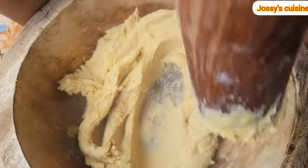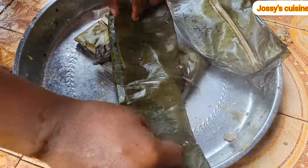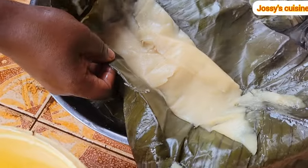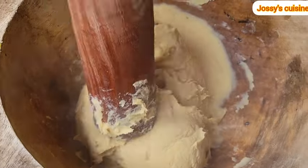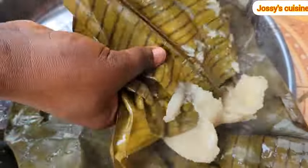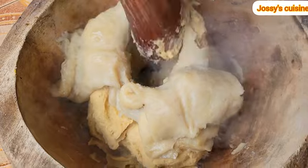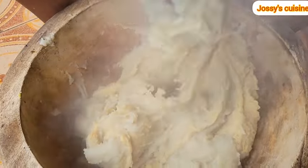Once that is done, we proceed to take out our grated cocoyams — it's very hot so you need to handle with care. We open and gently fold into two to release the cocoyam from the leaf. You lift it up and fold just as you can see on the video, and then add it into the pounded bananas. As you can see, it is very easy to take out the grated cocoyam from the leaf because we added a little bit of oil before wrapping — just about a tablespoon of oil.